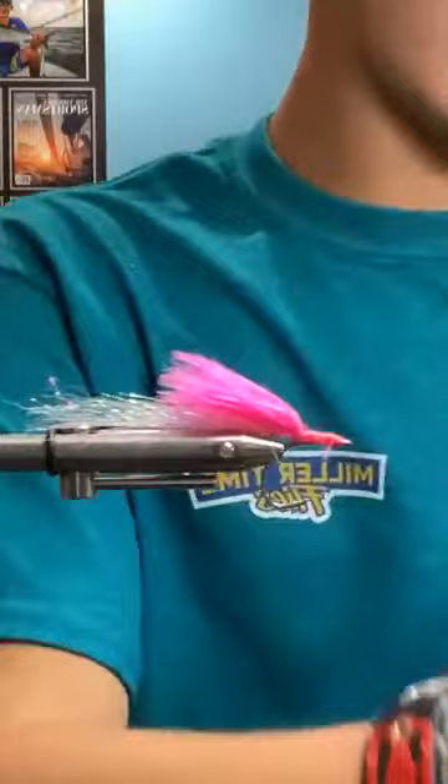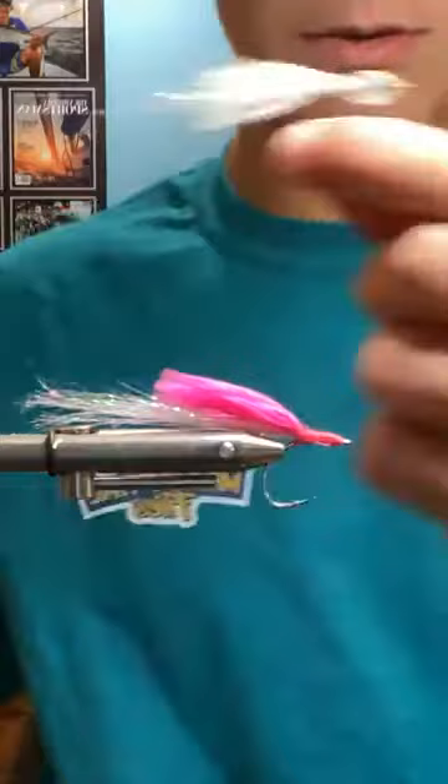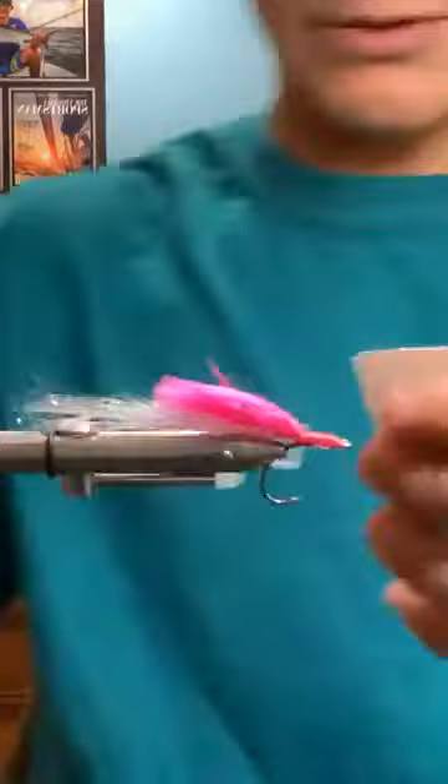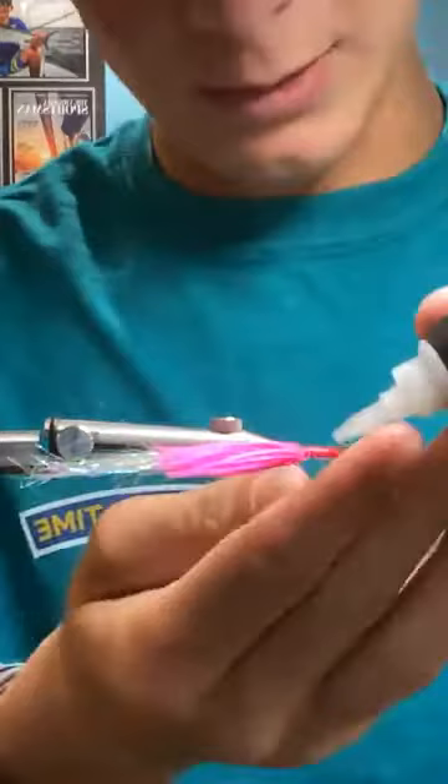You can see there — it's super simple. That's just marabou over top of flash. Tying it all pink, pink over white, all white, olive over white — and so on. Whatever color combos you want to do, olive over white for sure.